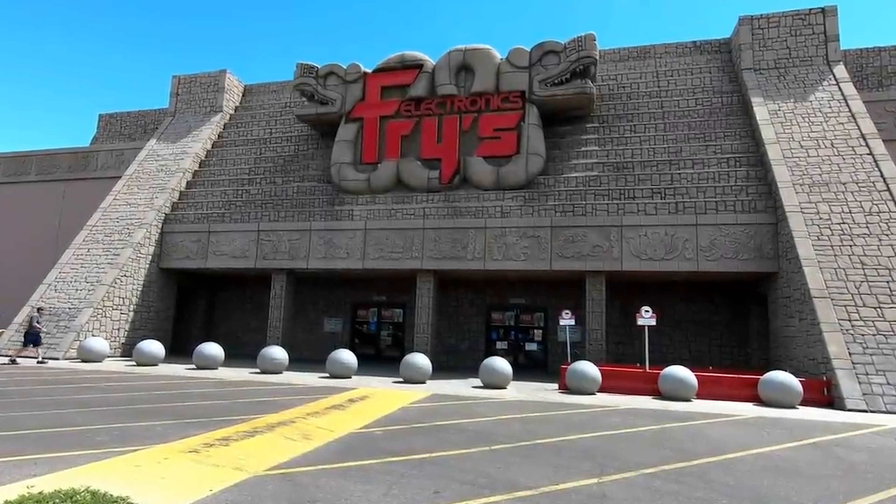Hey everyone, welcome to Dreamin' Digital. If you're someone who cries at night missing the old days of shopping at Fry's Electronics, trust me, you're not alone, and I'd like to welcome you home. If you get something out of this video, do me a favor, slap around that like button, subscribe to the channel, and let's build something awesome together.